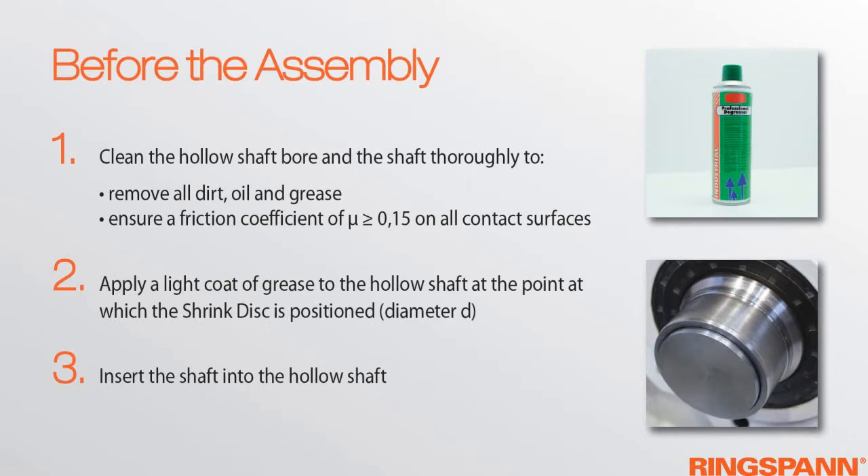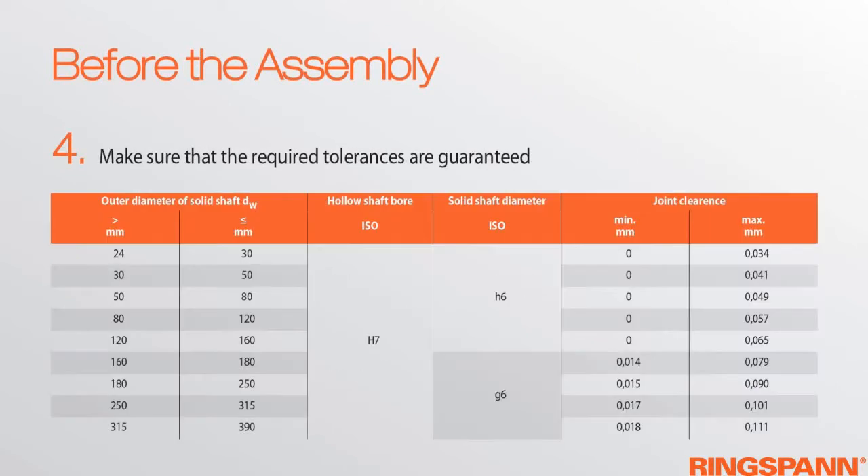Before the assembly, clean the hollow shaft bore and the shaft. Apply a light coat of grease to the hollow shaft at the point on which the shrink disc is positioned, and insert the shaft into the hollow shaft. Make sure that the required tolerances are guaranteed.